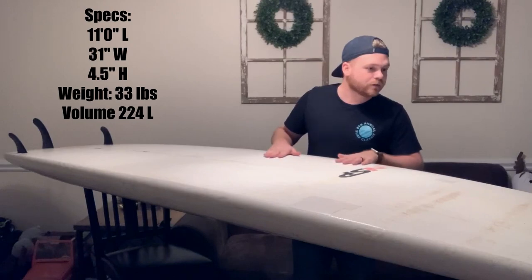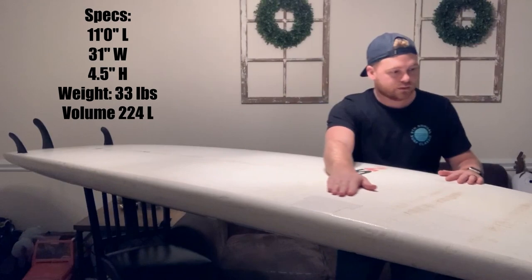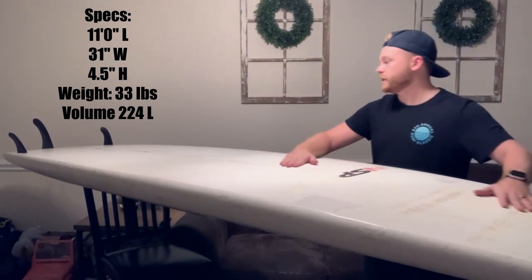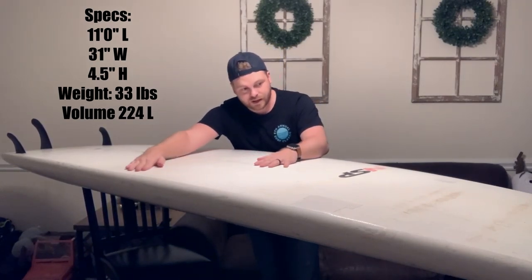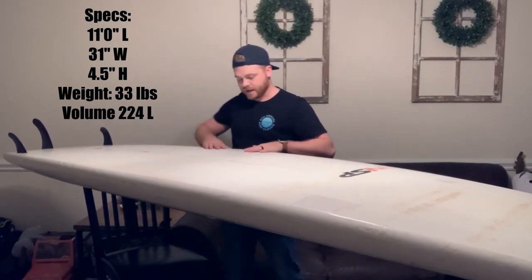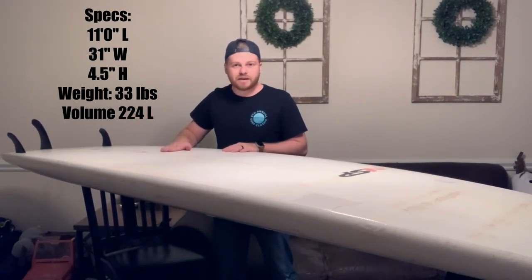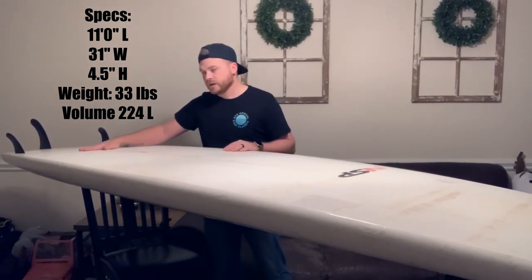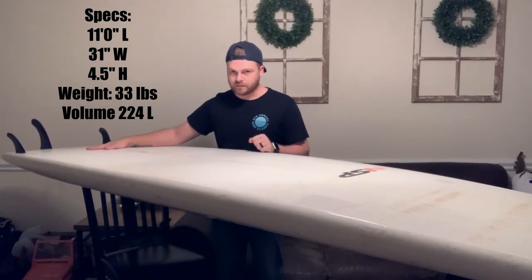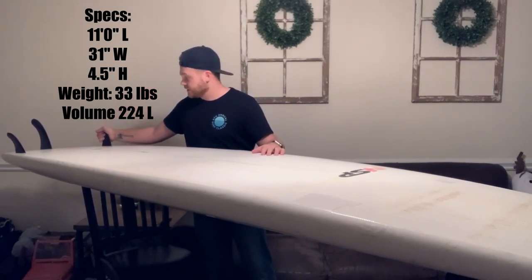If you flip the board over, you can see it's pretty much flat all the way up. It does have a nice rocker on the nose, but as far as the concave goes, there's not much — just a slight dip. One of the downsides was in catching waves; it seems a little bit ill-equipped for that, but the best thing I found was adding two additional thruster fins on the back.